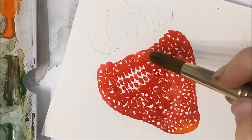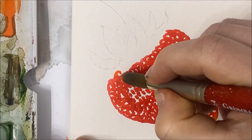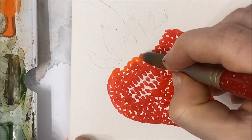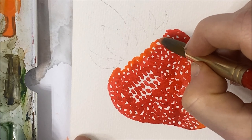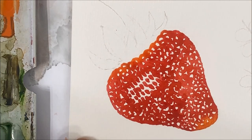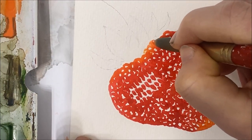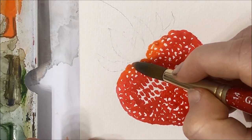Once you get to almost the very top of your strawberry, this is where you want to start transitioning your pigment back into the orange that you used at the bottom. Because your red pigment is still going to be wet, the red should naturally fade into the orange. You can even add a little bit of yellow at the very top, and then the orange will fade into the yellow and it'll make it look a lot more complete.